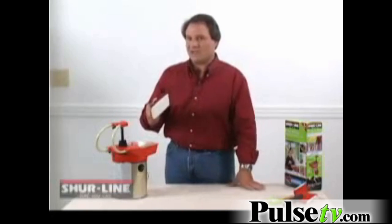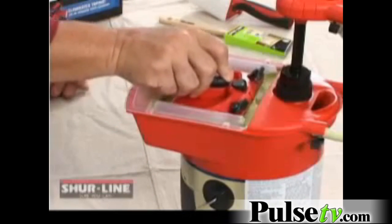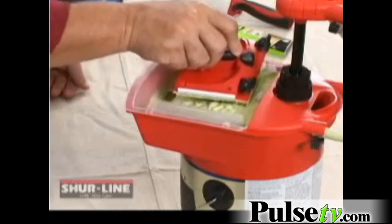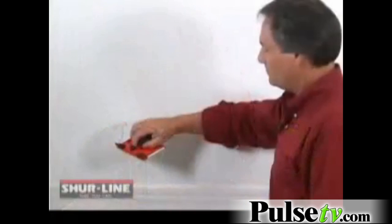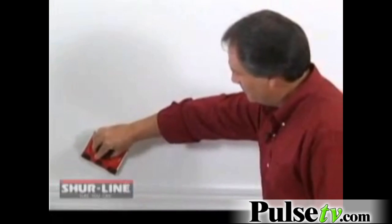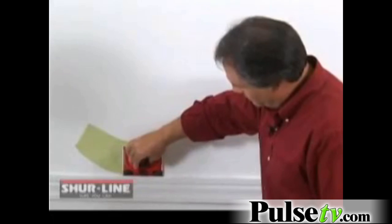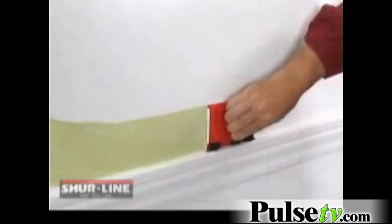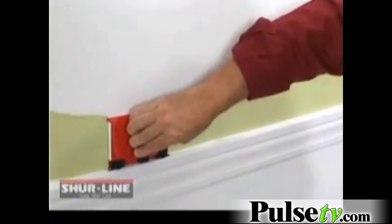Make sure the guides are retracted and gently press into the paint. Now scrape off the excess on the side of the tray. This ensures an even coating on your paint pad. Drop the guides and we're ready to edge. We're going to come in at a slight angle and let the guides do the work. Not only does it work on edgers, but the pump and paint can also properly load your corner painters, your brushes and your trim rollers.